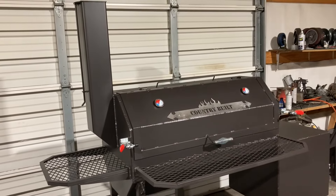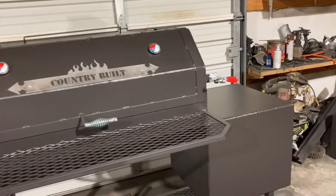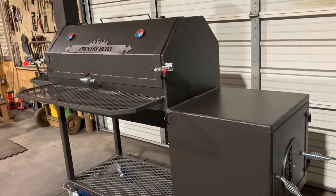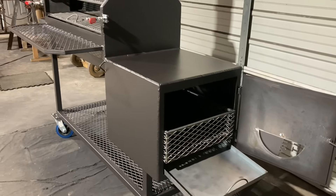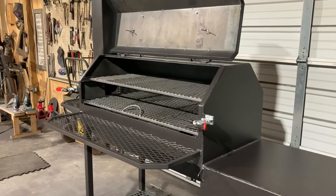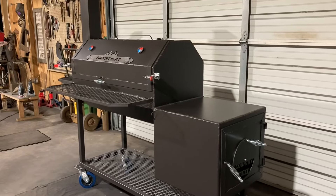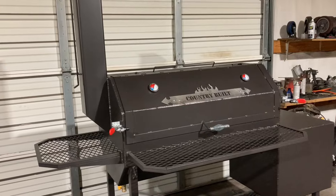Alright, I got it all done. This is a 40 by 20 traditional flow. It has two racks inside, an ash pan and a coal basket in the firebox, and a gasket on the chamber door. It's also set up to grill in the chamber, so it has an ash pan and a coal rack inside there. It comes with tuning plates — you can remove them if you want, they're just there in case you need them. It has a 5-inch stack.